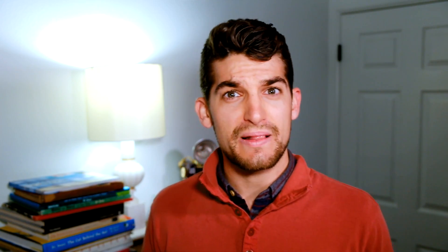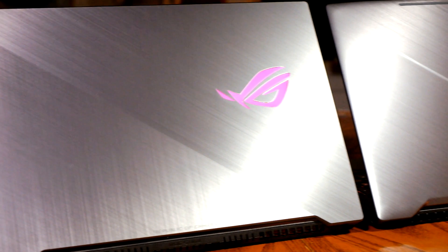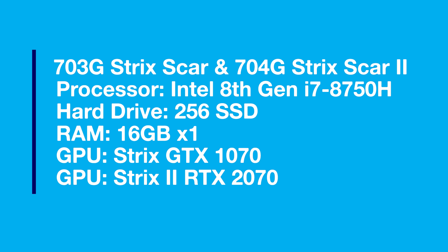My main skill is graphic design, with complementary skills in video editing and video production. If I miss any details you need related to the comparison of these GPUs, please don't hesitate to reach out in the comment section. I'm using the ASUS Republic of Gamers Strix versus the ASUS Republic of Gamers Strix 2, where each machine has a different GPU but exactly the same specs otherwise, giving us a clean comparison using laptops.